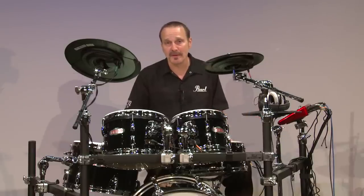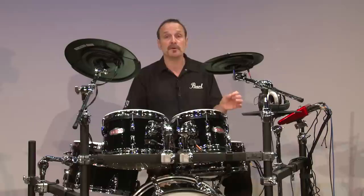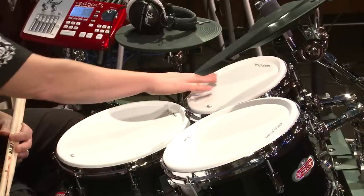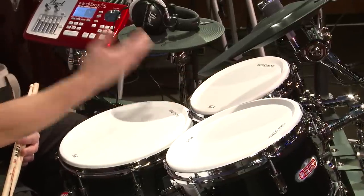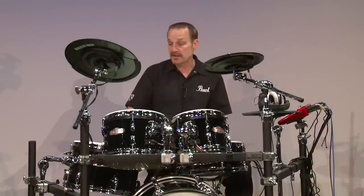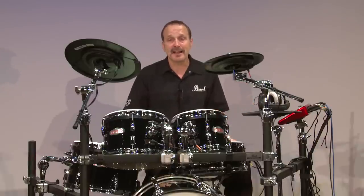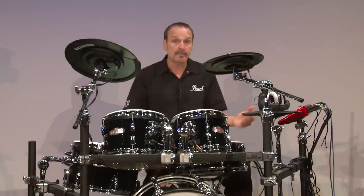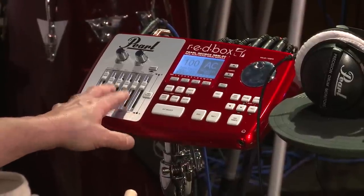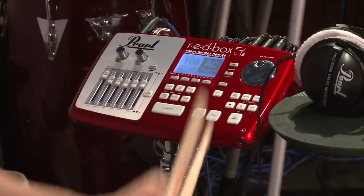Let's talk about the Redbox for a moment. The Redbox features 1,000 sounds, 100 kits, and there are slots for you to create 100 of your own kits, plus 128 megabytes of RAM. All the pads are dual-layer, so you can combine one or two sounds together, blend them, add effects, and use round-robin technology to have them play assigned sounds randomly. There's also a built-in sequencer that allows you to create and record your own sequences, or play along with sequences already installed in the Redbox. There's also a built-in mixer on board that allows you to quickly adjust volumes of each individual voice.